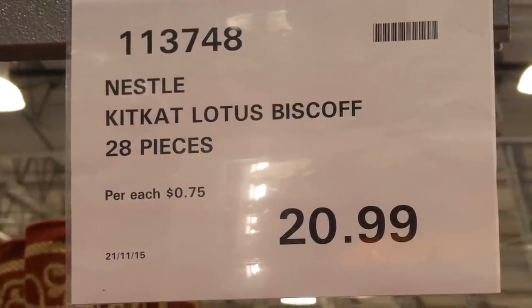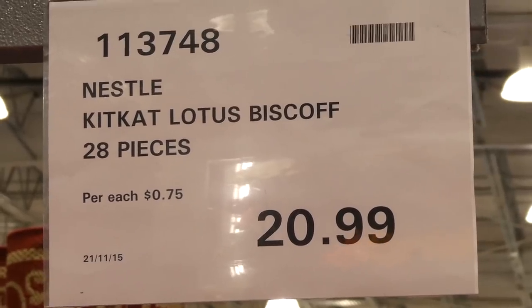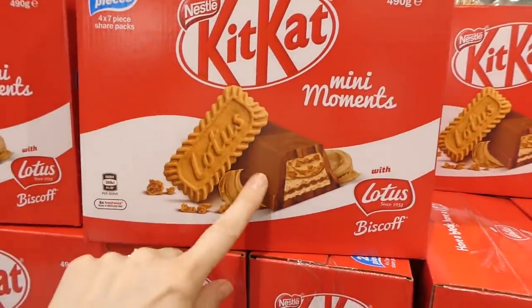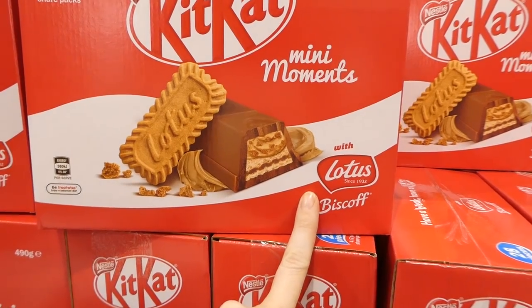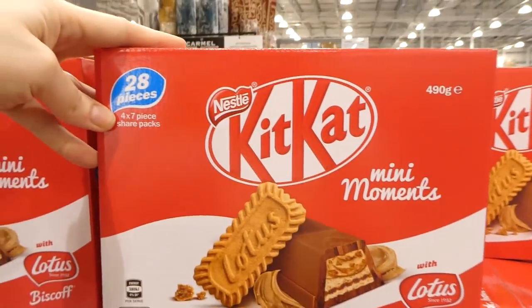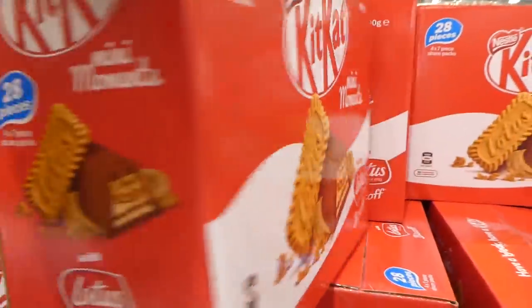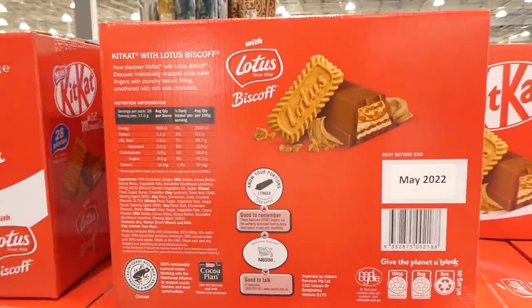The Nestlé Kit Kat Lotus Biscoff bars are 28 pieces for $21. They're larger Kit Kat-style bars made with Lotus Biscoff cookie flavor, which is very popular. You get four seven-piece share packs for 28 pieces total — worth trying if you enjoy the cookie butter flavor.